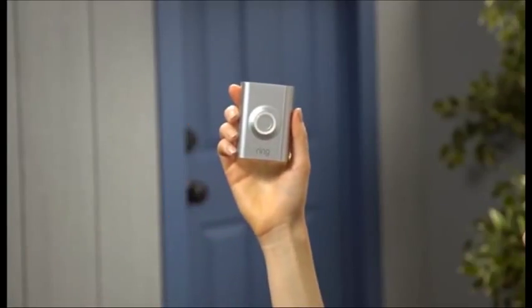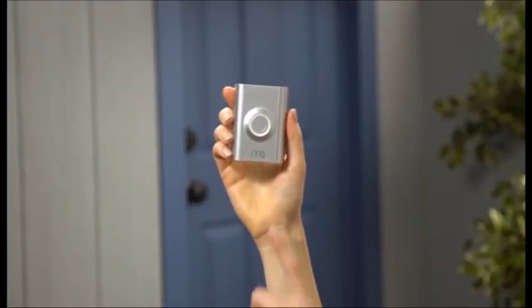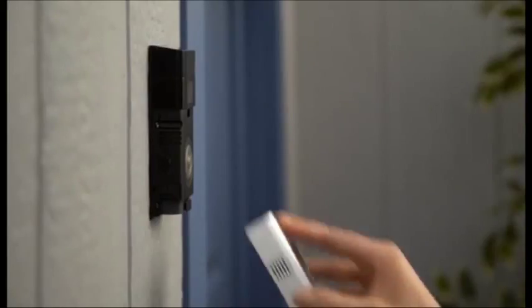Finally, Ring Doorbell 2 arrives with interchangeable faceplates, so you can change your faceplate whenever you want.